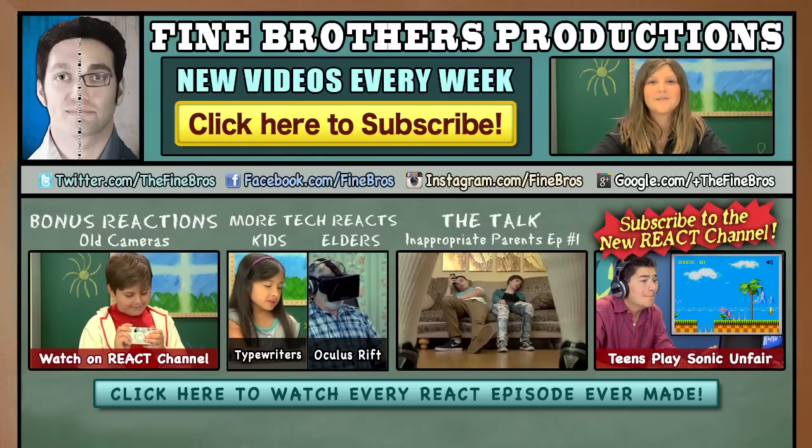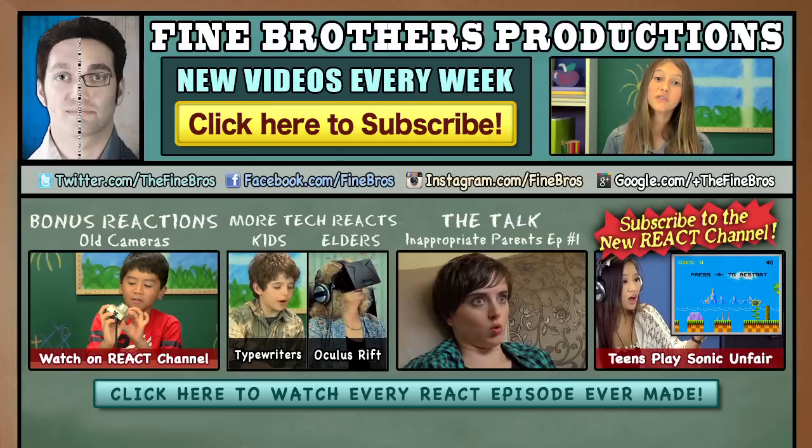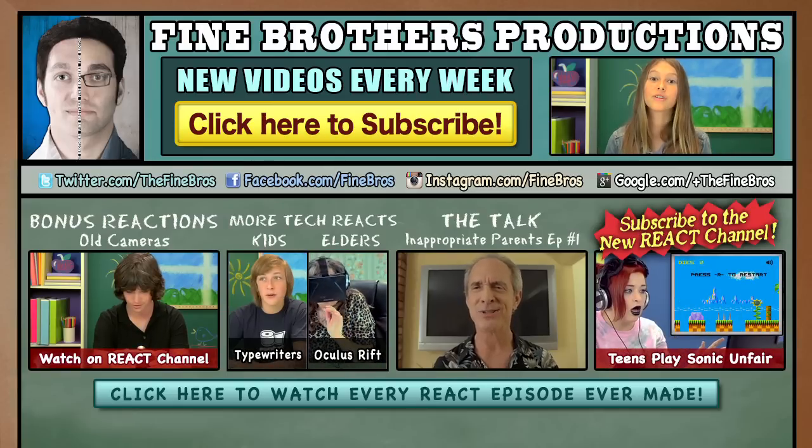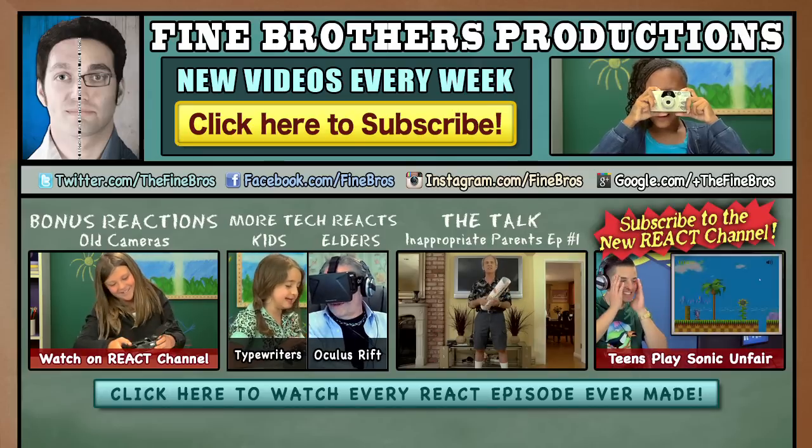Thanks for watching another episode of Kids React. Let us know what technology we should react to next. Make sure you subscribe, we have new episodes every single week. Say bye! Bye! Come on, Logan!